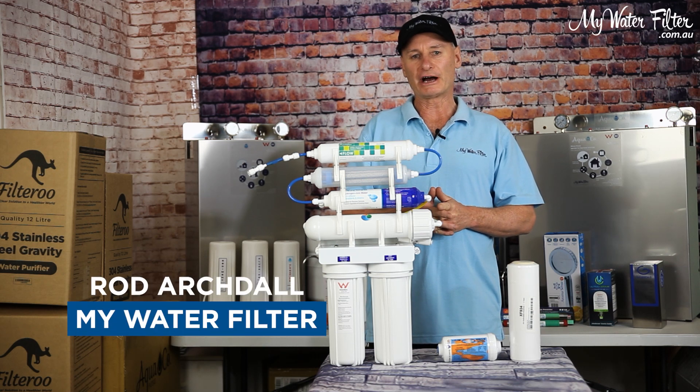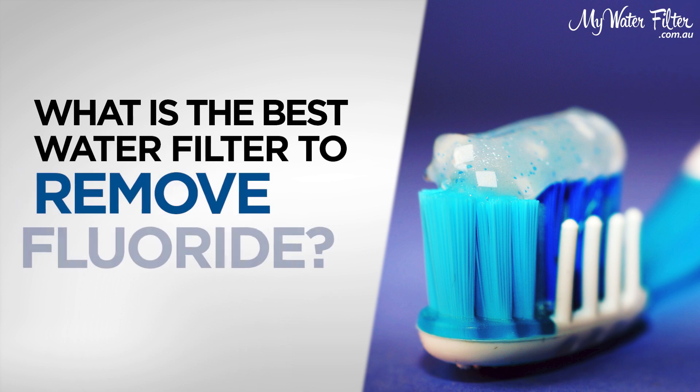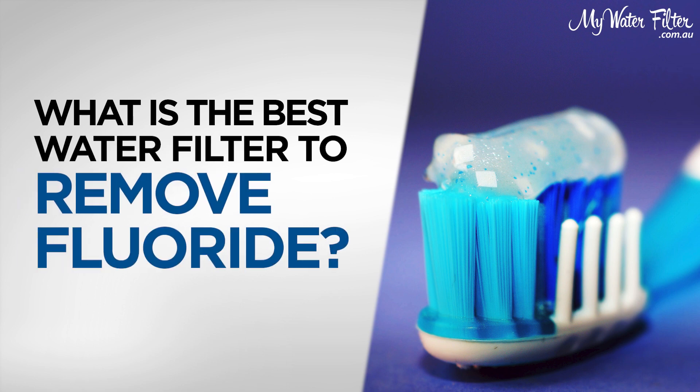G'day folks, Rod from My Water Filter here today, and I'd like to chat with you on what's the best water filter to remove fluoride from your drinking water.